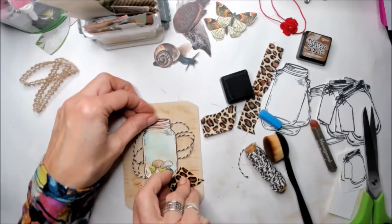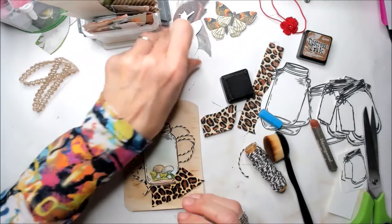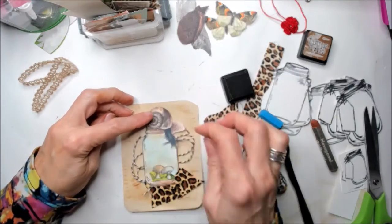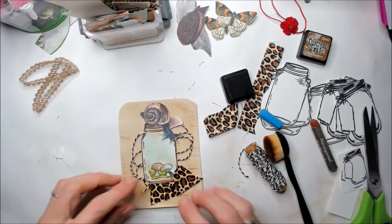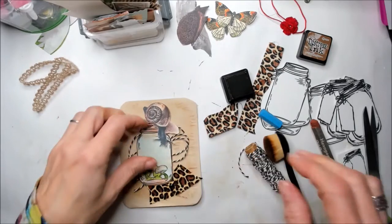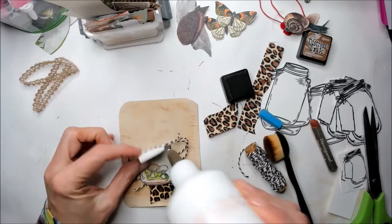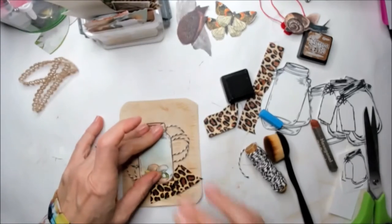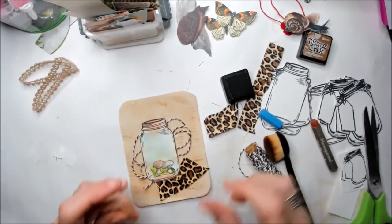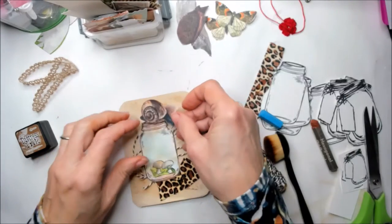I need to put it a little bit lower because I don't have too much space for the big mama snail. I'm going to place it here, probably looking this way. I'm going to move things a bit and place a little bit more glue. Once I finish deciding where to place everything, I'm going to press it with a heavy book so everything stays in place.